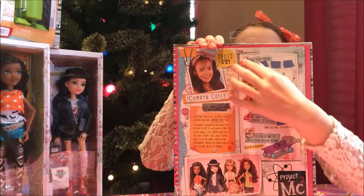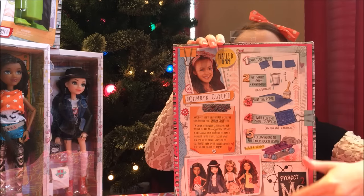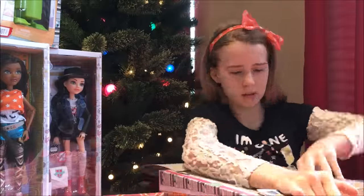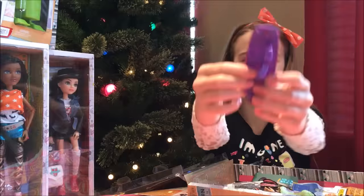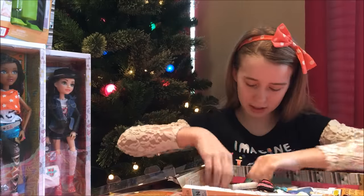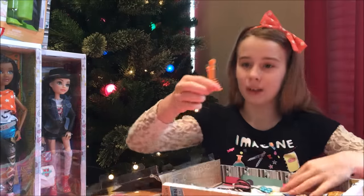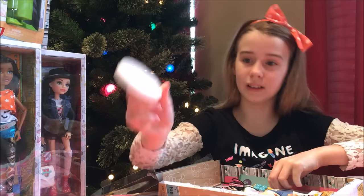I'll start by opening the back. It also has instructions for how to build a skateboard. Here's the skateboard, some tools, a card, and blueprints. And her hairbrush. And her doll stand.